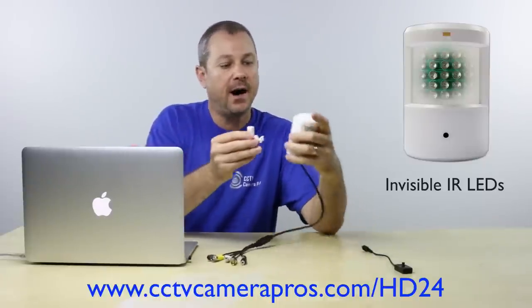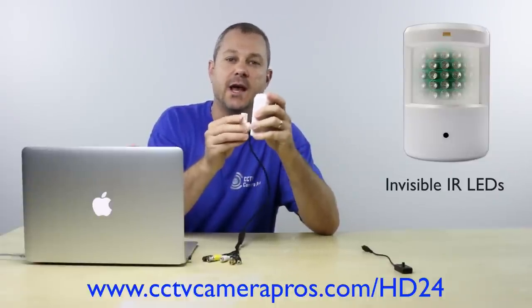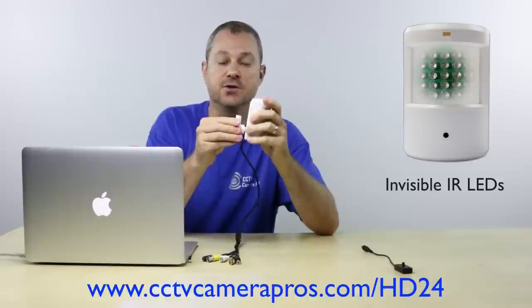The PIR HD24 is very simple to install. This gimbal wall mount bracket attaches to a wall or any flat surface and the body of the camera simply slides onto it. The gimbal mount lets the installer adjust the camera in any direction after it's mounted.